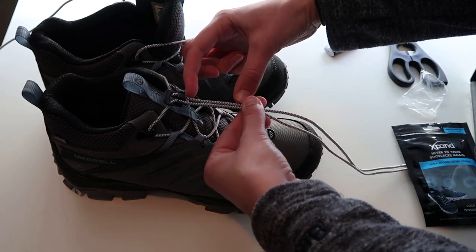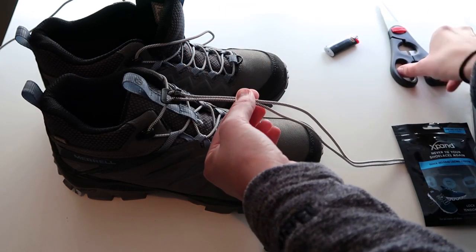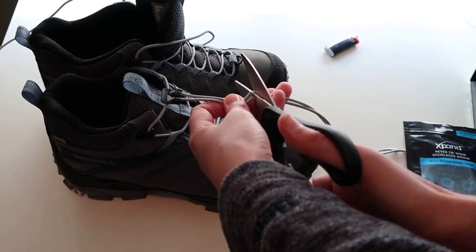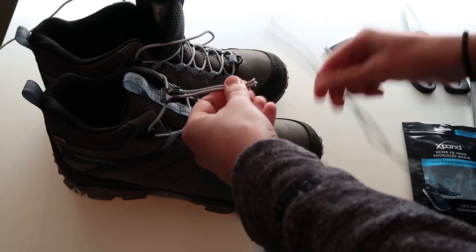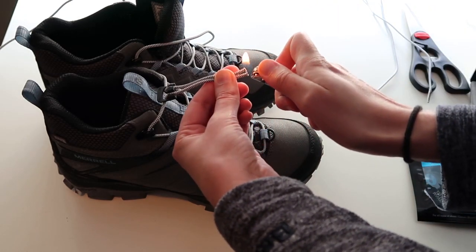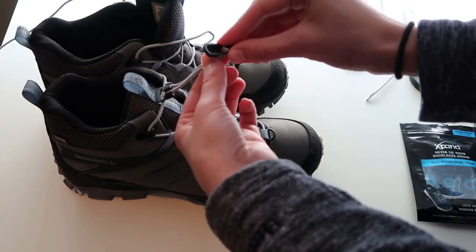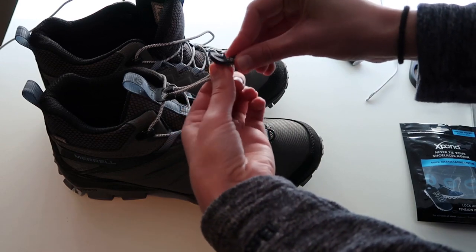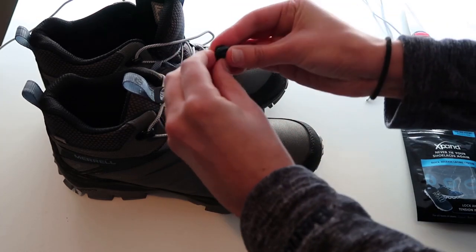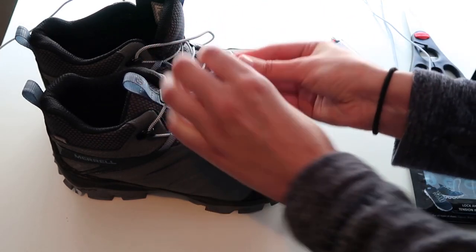I slid the laces through the lock piece, and when it was snug I trimmed the excess laces, leaving approximately one inch. Things got tricky when I tried to secure the end clips — no matter how hard I tried, I could not get the end clip to snap down on the round laces.